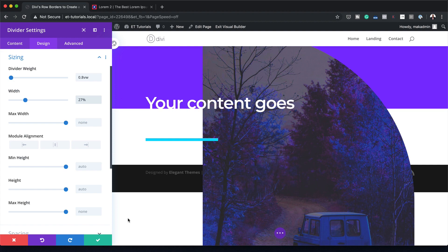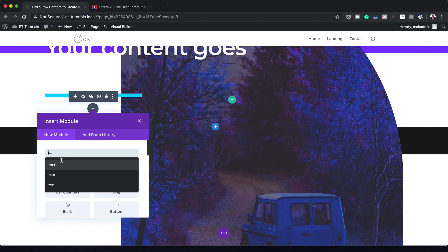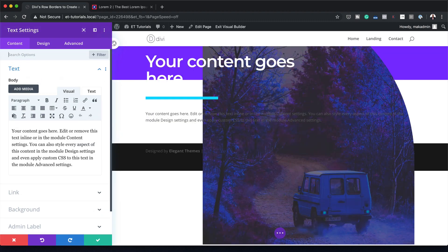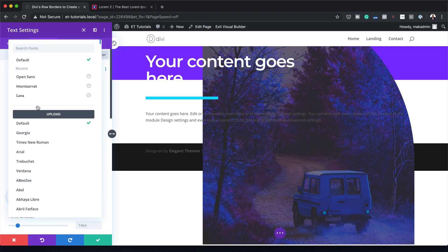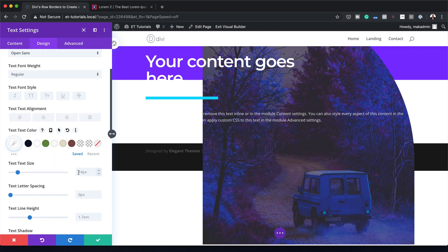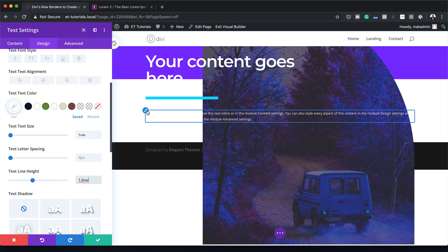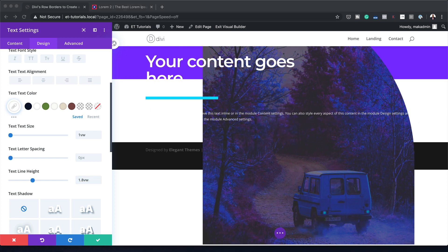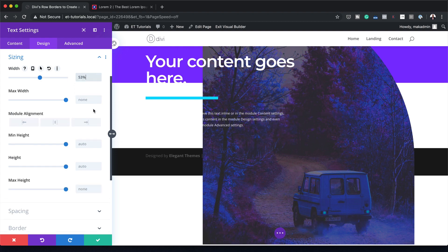The next stage is to add a Text module just below the divider. I'm going to click the plus button, search for Text, and select it. Now I need to customize this text — I'll go to the Design tab, then Text, and choose my font. The font I'm going with is Open Sans. My text color will be white, my text size will be 1VW, and the line height will be 1.8VW. Then I'll come over here to Sizing and reduce my width to 53%, and save.